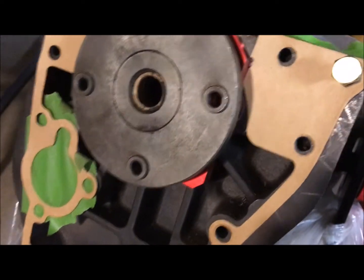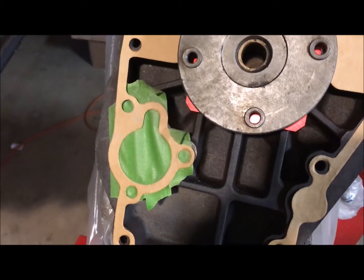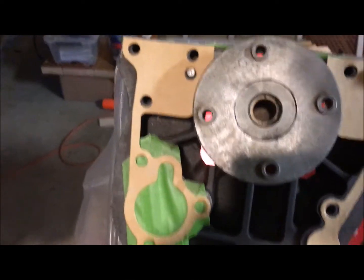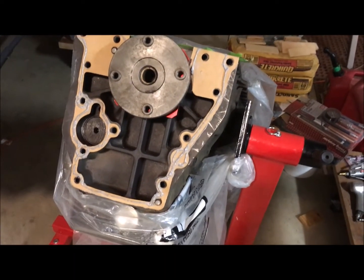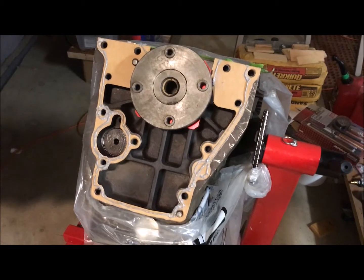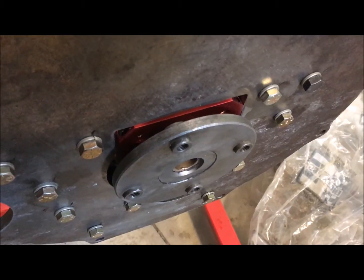I used an angle grinder on the plate — that went pretty easily and it fits beautifully. It's all in there, sealed up nicely. I've got the gasket on and I'm ready to apply the back plate. The green tape is just on there to keep dust out while I'm getting everything ready.